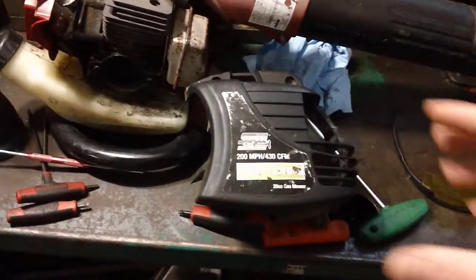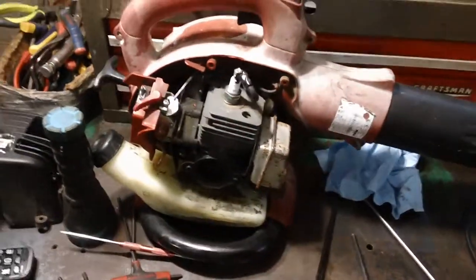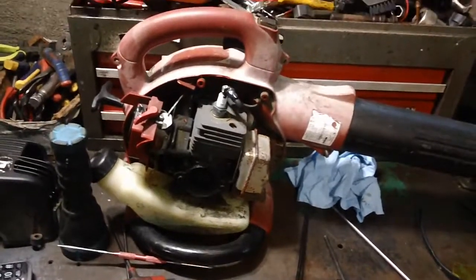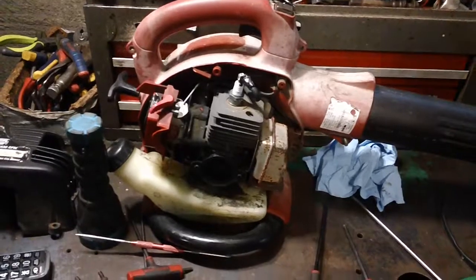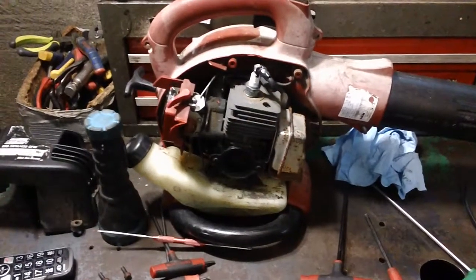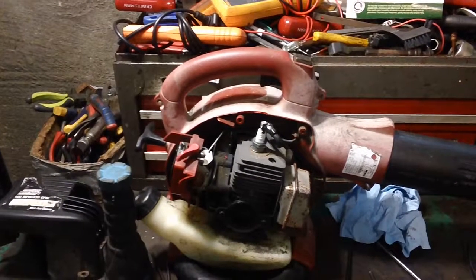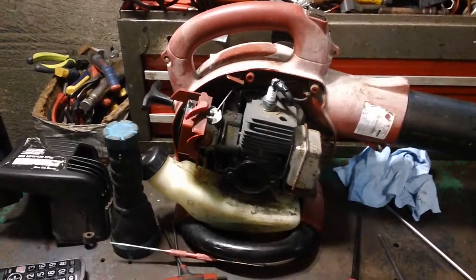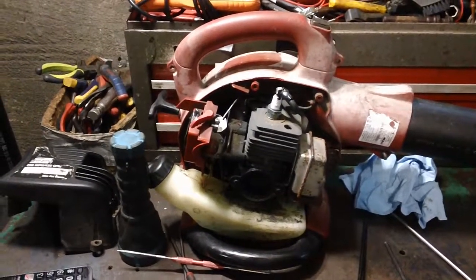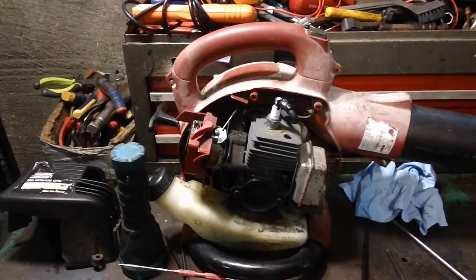This is the two-stroke engine on here. What I'm going to be talking about specifically is hard starting, will not start, possible stalling, surging issues. One of the design problems we've seen with some of these Polands out there, after using for a long time — three, four, five years of heavy or hard usage — we see this problem quite frequently. The problem is that the machine won't start, or hard starting, or it will start and die out or run erratically.